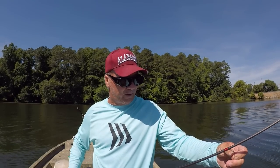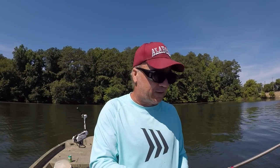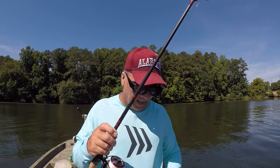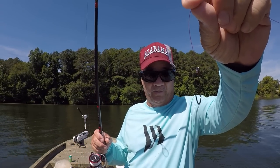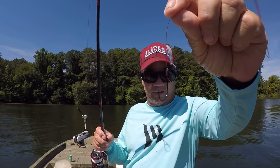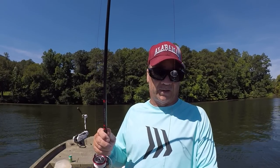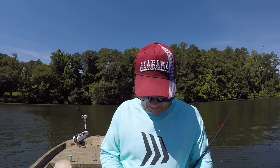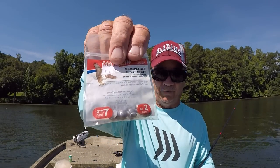We're going to be fishing vertical structure - bridge columns - with these baits. In my opinion, mono will take much more abuse than fluorocarbon will when it's tied to braid. As far as hooks, these are pretty good size baits, but because it's hot - and that's the only reason - I'm using a size 1 Gamakatsu hook right here. I have it on a snail knot, and I have a size 2 split shot. May have to increase that split shot size, I'm not sure.